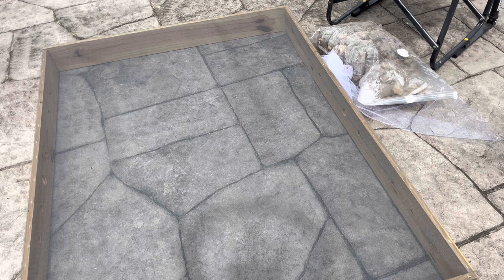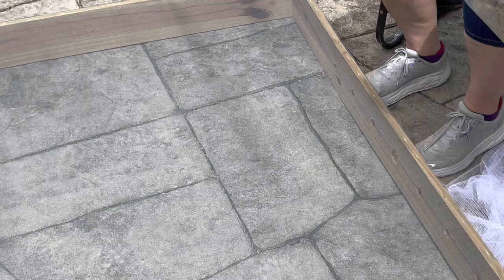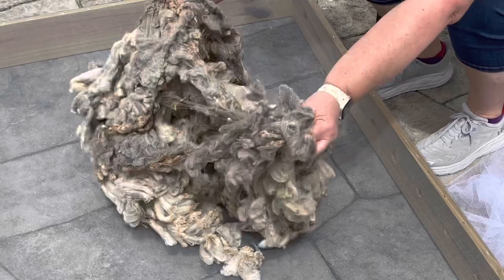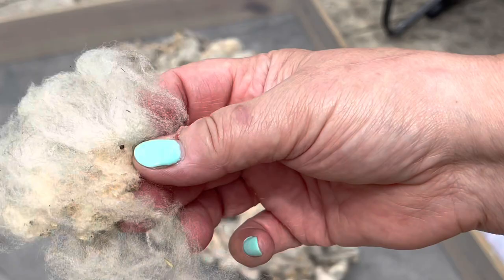It was coated and heavily skirted. She sent it to me vacuum sealed — I opened it already several days ago and was oohing and aahing over it. I'm going to open it up and put it on my drying box. Look at how amazing this is — it is so wonderful and most of this lock structure is still intact. The staple length is about two and a half to three inches. Look how clean it is.